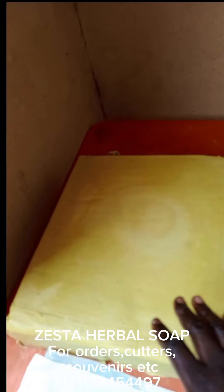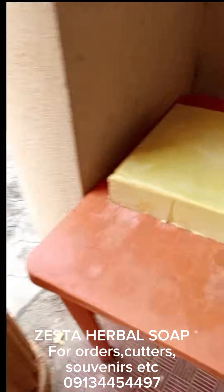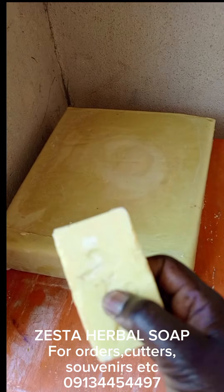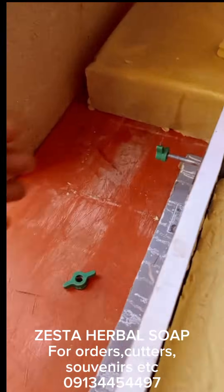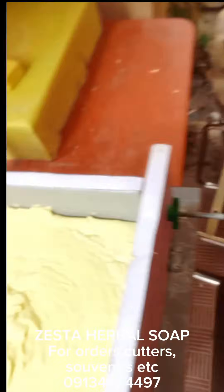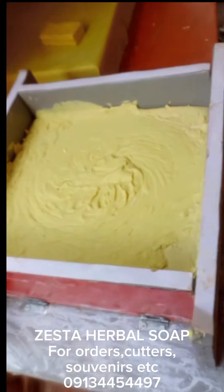The only issue I had was with the mixing — it didn't mix as well as I wanted. Next time, for a large volume like this, I intend to use my mixer. That day there was no light and I had no money to run a generator. But you can see the commercial soap right next to mine — exactly the same texture, color, everything.